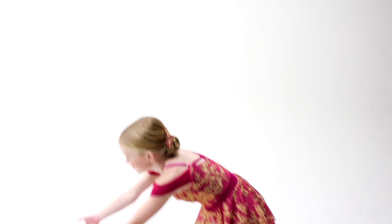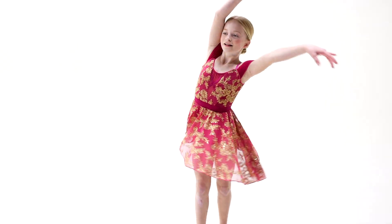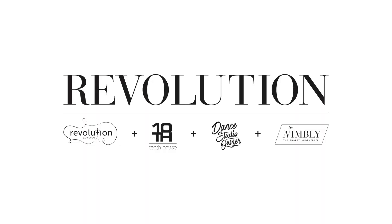This costume is front-lined and glitter-free. It includes a headpiece with bobby pins and ships on a hanger in a garment bag.